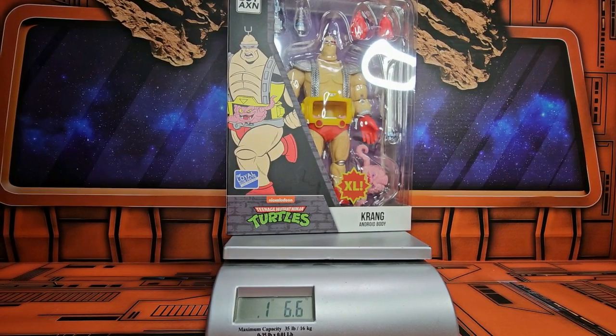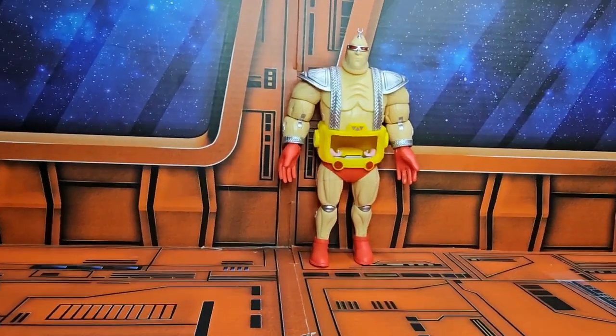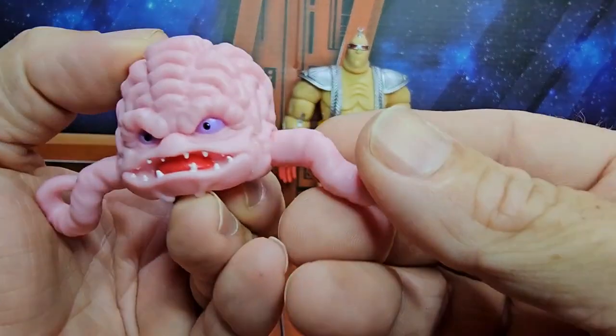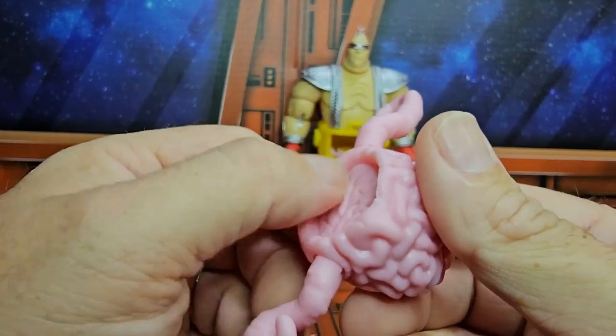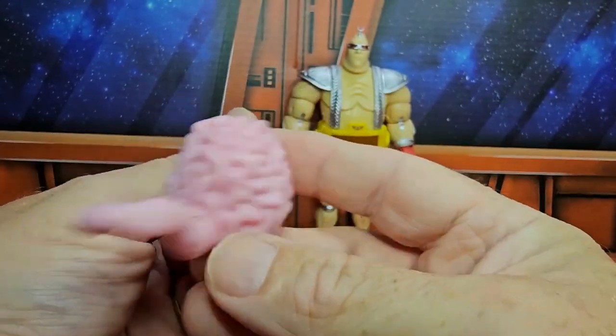Let's get it off the scale and out of the box. Now that we have it out of the box, we can take a look at Krang first. Here is Krang. We see his little arms that move about. He has this little area here — very nice looking Krang.